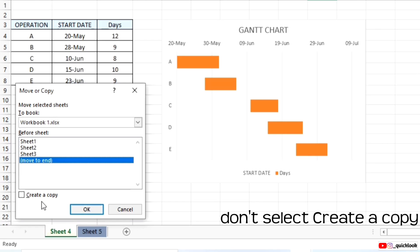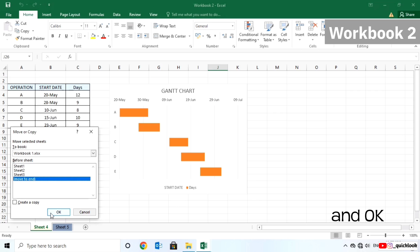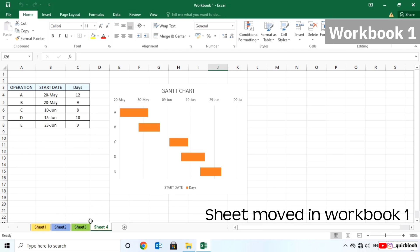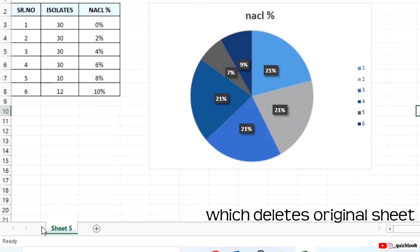To move the sheet instead, don't select the Create a copy option, and click OK. Sheet 4 is moved into Workbook 1, which deletes the sheet from Workbook 2.